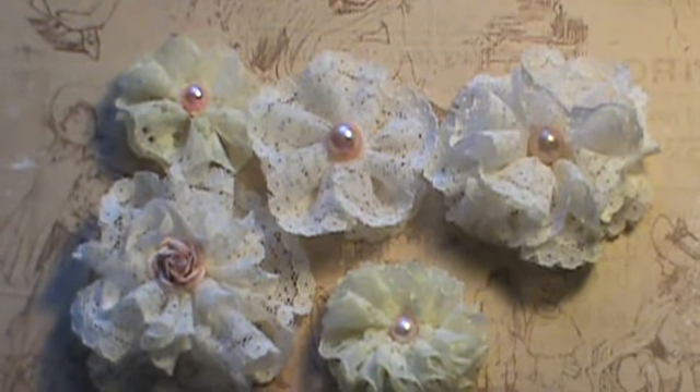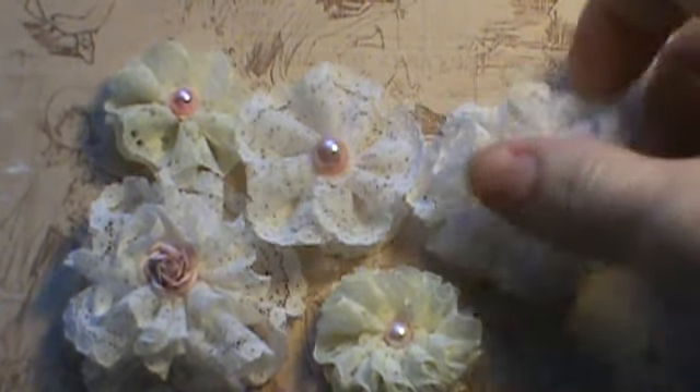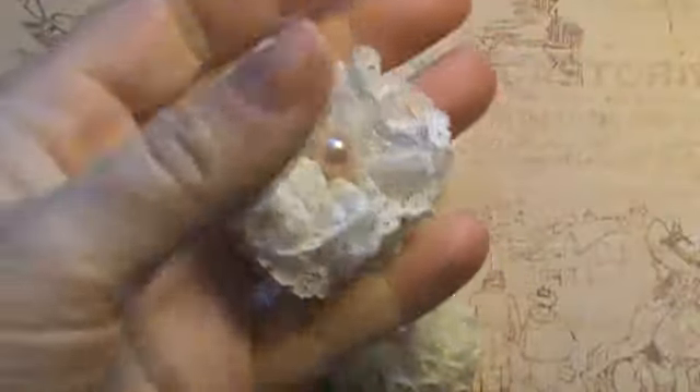Hi everyone, Misty here with Shabby Beautiful Scrapbooking. I'm going to show you a quick tutorial on how to make these little no sew, no glue lace flowers.